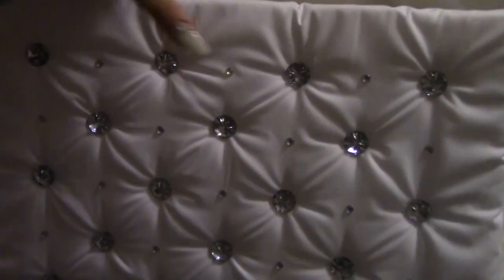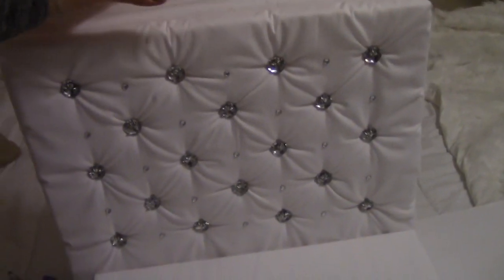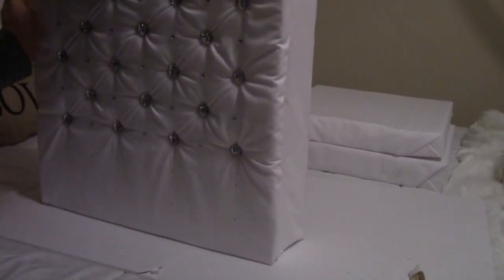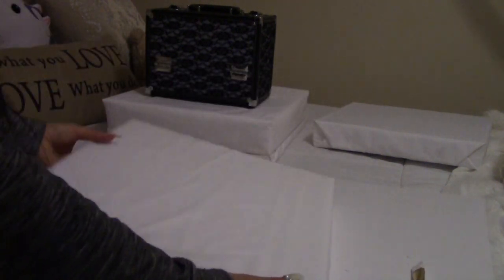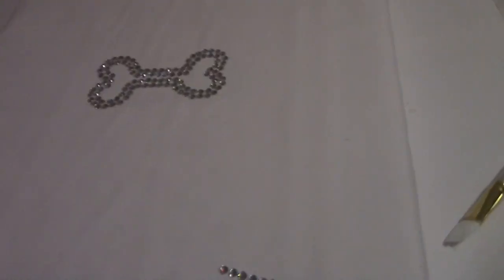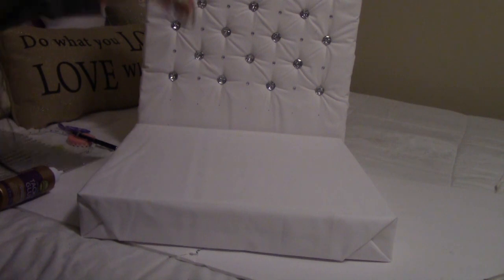We have the quilted bed frame — the back of the quilted bed frame goes up like this — and here we have our mattress, our box spring, and we're going to place the mattress right on top. While I wait for the headboard to dry, I made Hercules a little dog bone: I sketched one out, used tacky glue to outline it, and added crystals right on top. Now I'm going to glue this edge.